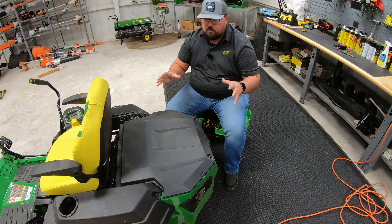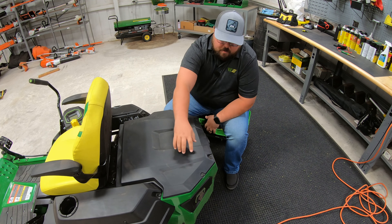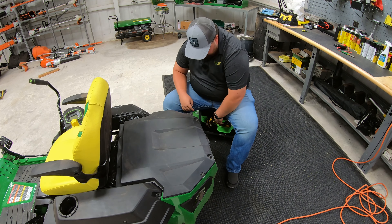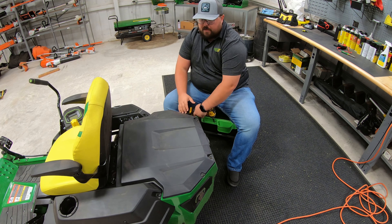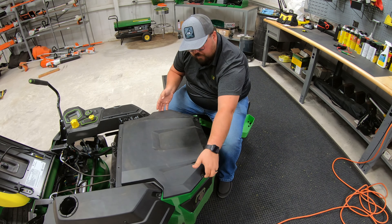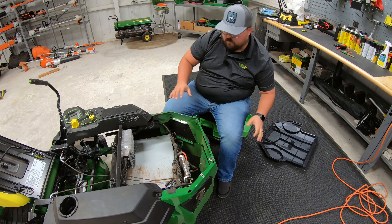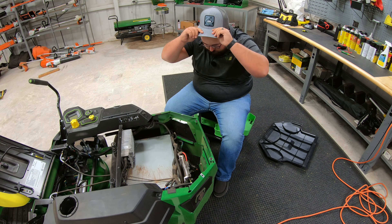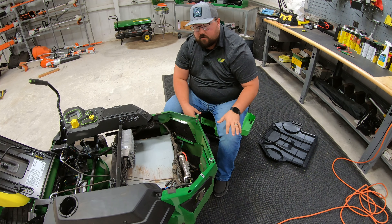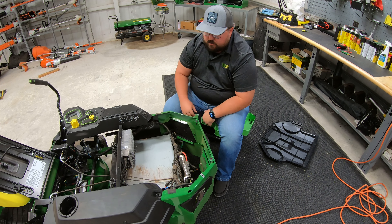The battery is located at the rear, underneath this hood. The hood can be easily removed by four bolts using a T25 star bit head. Once those are loose, the cover simply lifts off. Keep in mind we've been testing this mower and have done multiple other videos on that, which I'll link in the description below.